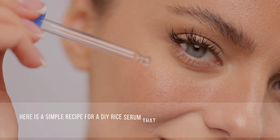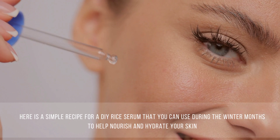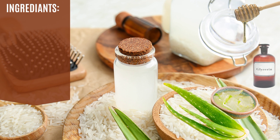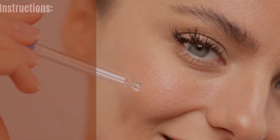Here is a simple recipe for a DIY rice serum that you can use during the winter months to help nourish and hydrate your skin. Ingredients: 1 quarter cup rice water, 1 tablespoon honey, 1 teaspoon glycerin, 1 teaspoon aloe vera gel, and 5 drops of essential oil (optional).